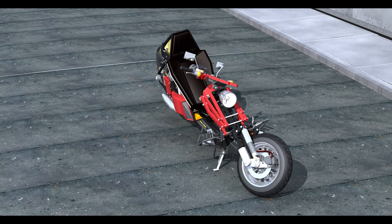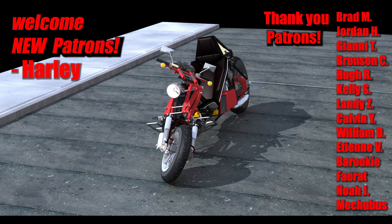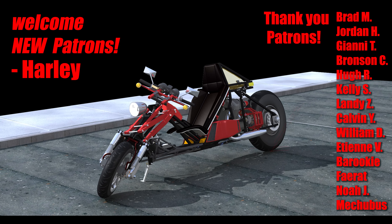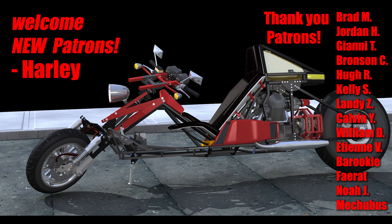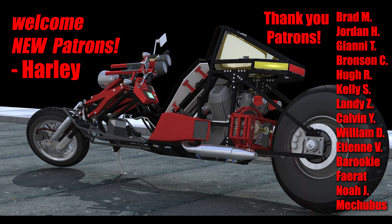Well, that is it for this update. I'd like to thank my patrons for the incredible support they continue to give — it means a lot and seriously helps expedite the progress of this project. If you like this project, please join as a patron. I'll leave you with one of the latest 3D renderings of the design, and I hope to see you again soon.